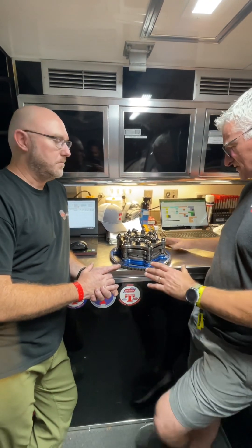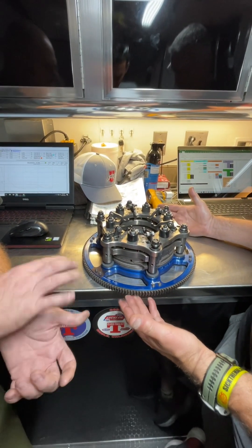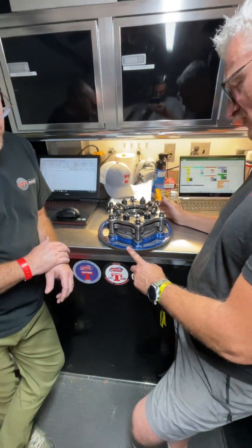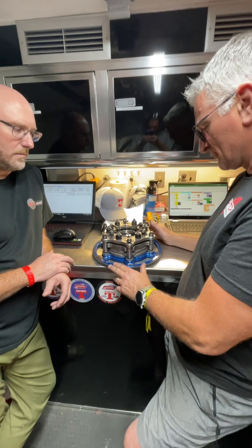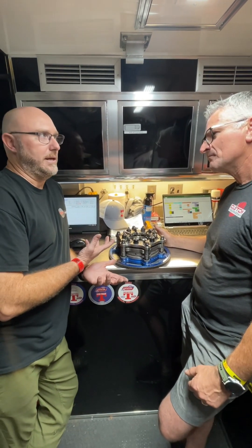Why don't we go over the basics first from the bottom up. So it's an aluminum flywheel with steel inserts for heat sinks. And then it's a dual 8-inch — two 8-inch centered iron disc, one floater. And then a six-finger pressure plate.